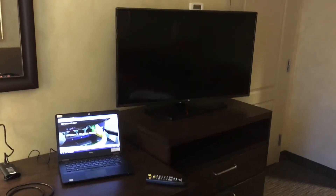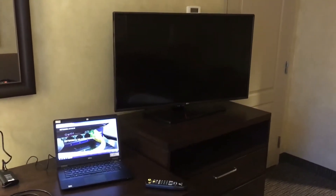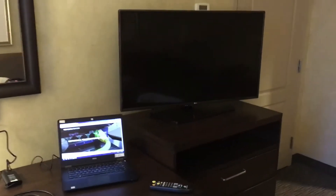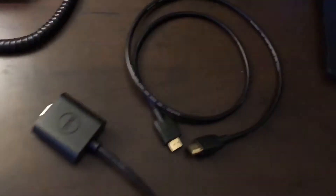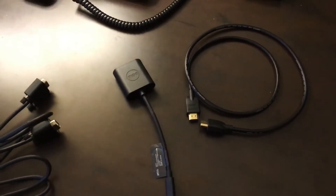In this video I'm going to show you how sometimes you can utilize the hotel's flat screen TV as a second monitor for your laptop. What you'll need to bring with you is either an analog VGA cable or an HDMI cable. It would probably be best to bring both, because you don't know what you're going to encounter in terms of TV equipment in the hotel.